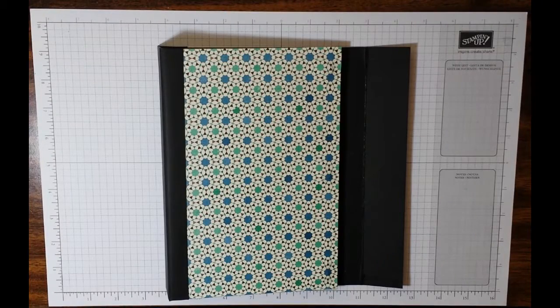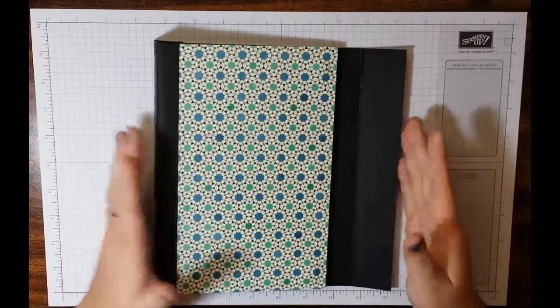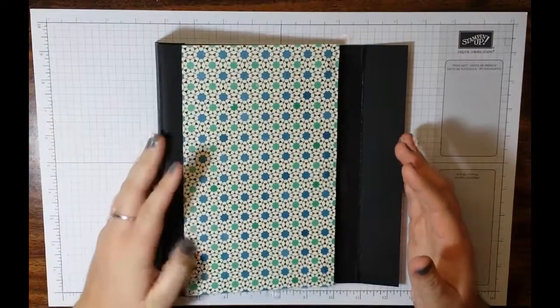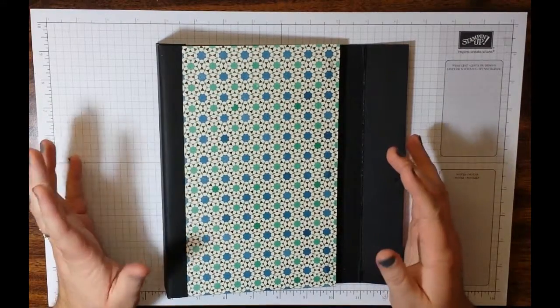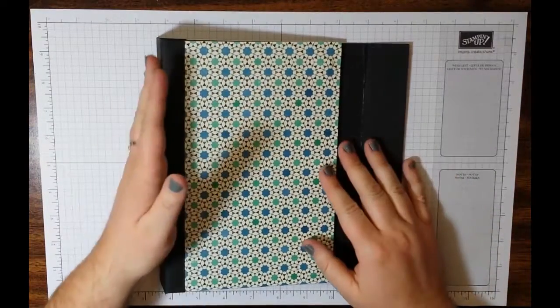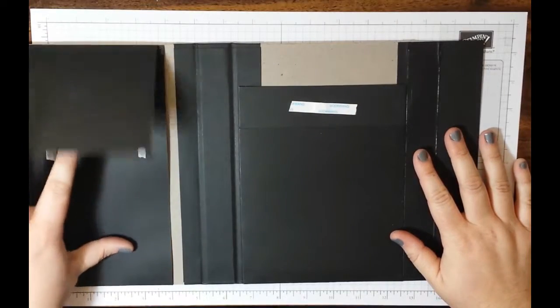Hey everyone, this is Mel. I am back with part three of our mini or small legal pad notepad holder. Last time we decided to put the covers on, put the cover magnets in, cover the spine, and build the inside as well as add the inside magnets.